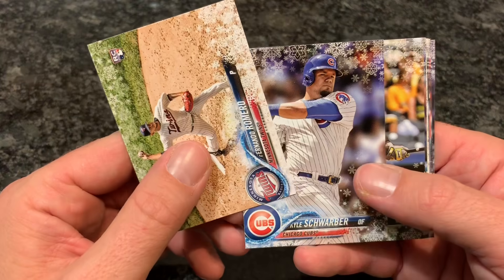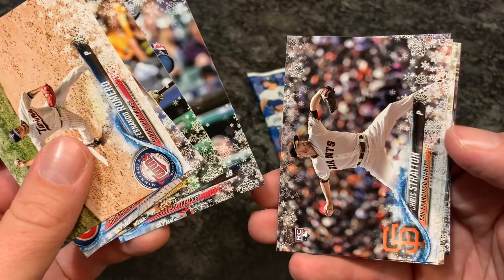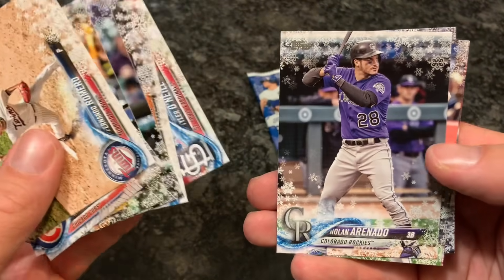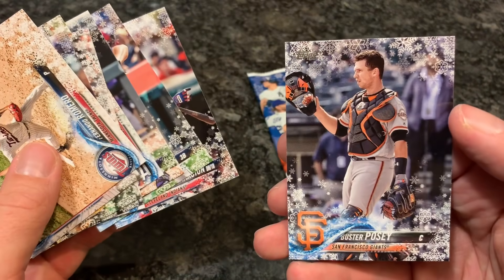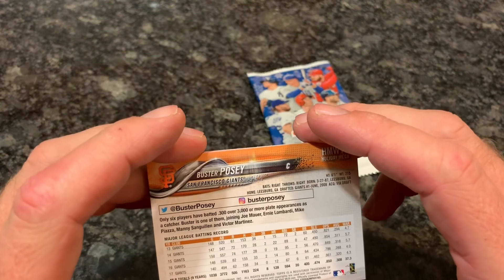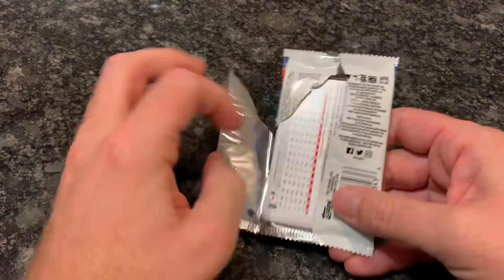Maybe I'll open a bunch of these for a case break and we will find out for sure. Kyle Schwarber, Starling Marte, Jose Ramirez — who was a finalist for the American League MVP this year, might have won it if he didn't completely fade in August and September. Tyler O'Neill, Nolan Arenado — the platinum glove winner in the National League. Corey Seager, Edwin Encarnacion, who's on the trading block — the Indians are just going to listen for offers. And Buster Posey — possibly a future Hall of Famer. He might need another seven years of solid play but he might get there. His rookie card was in 2010.